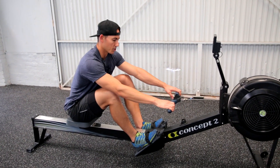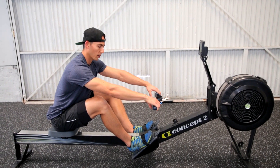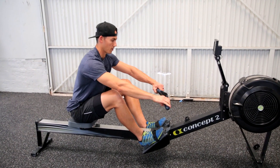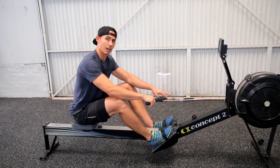So not your normal stroke — start a little bit short. From the catch you could actually just pick up the handle and you are ready to go. Focus on speed and remove the body swing from the stroke. Driving through the legs, snapping the arms — legs and arms only to get that flywheel spinning.